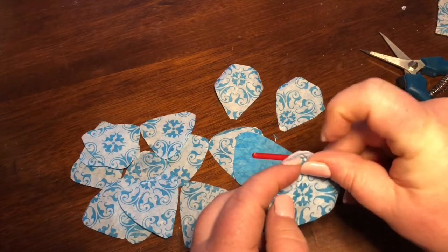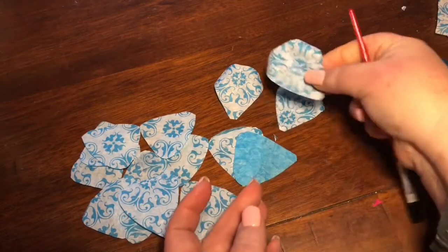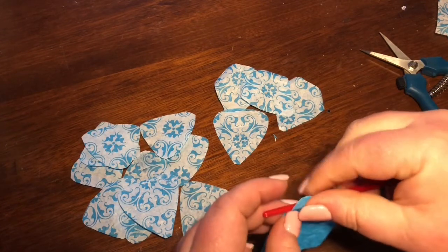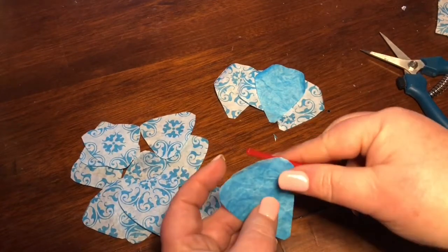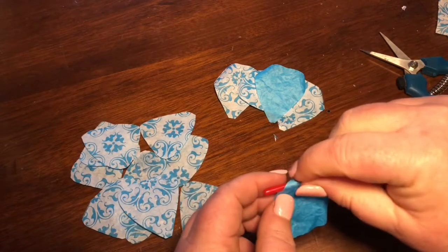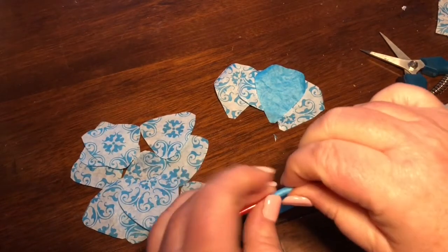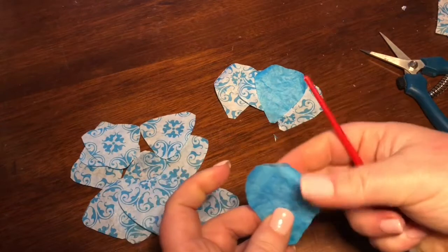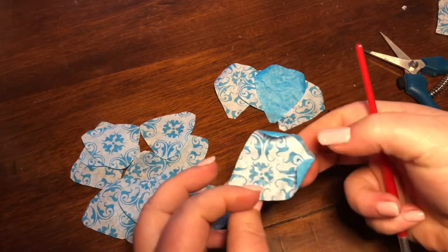Depending on how you want it and what you want on top is the direction that you roll it. I think I might want a couple like this — I haven't made this pattern yet. You're going to roll this part up here; this part is not rolling. Sometimes you just have to redo it. This is the part that takes the most time. There you go — oh, that's a nice one, see that?